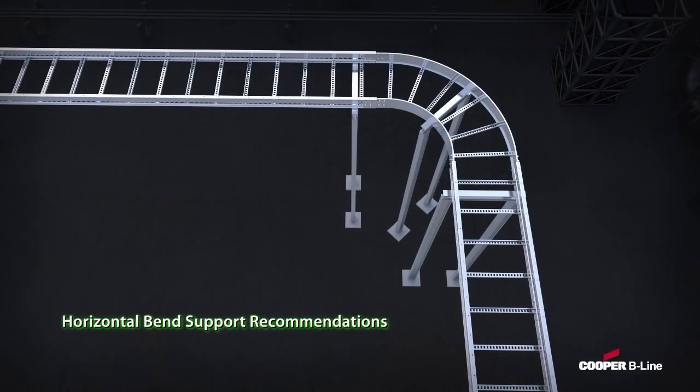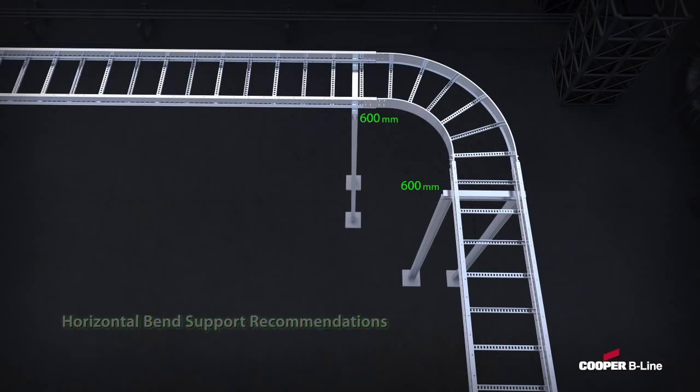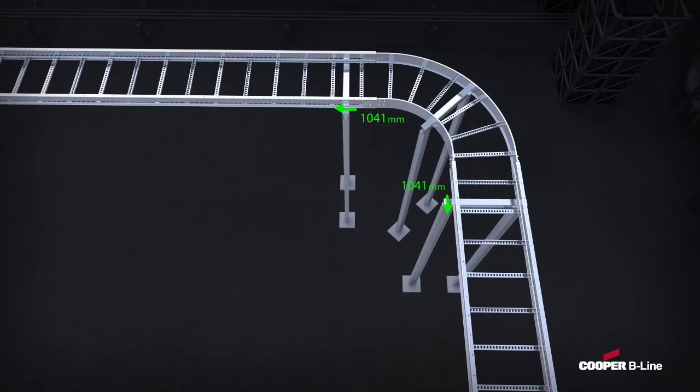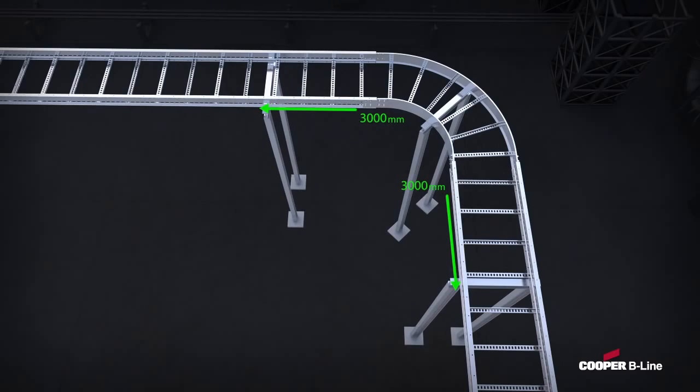For horizontal bends, if a ladder support is placed within 600 millimeters of each splice point, a fitting support is not required. If a support is dedicated to the fitting, then the allowable range for a ladder support near the splices increases from 600 millimeters to 3 meters.